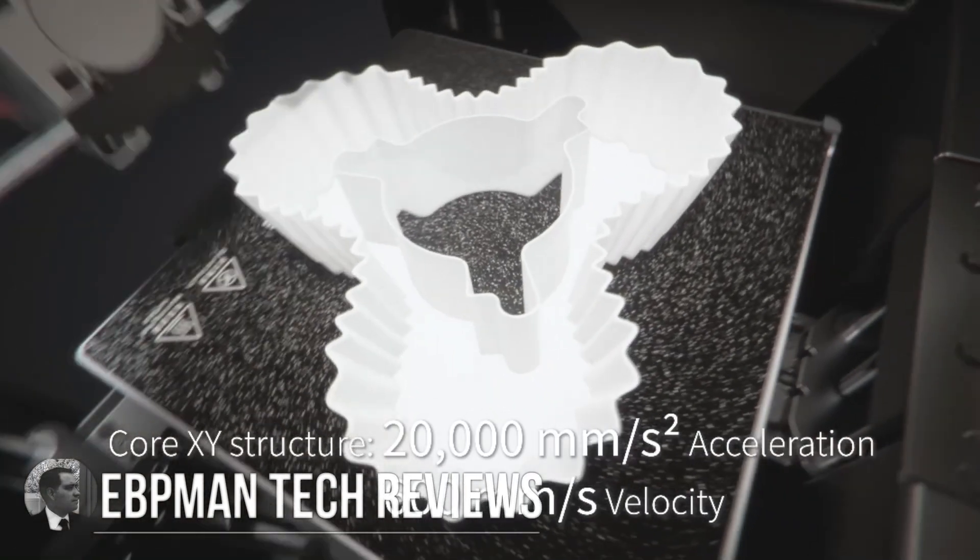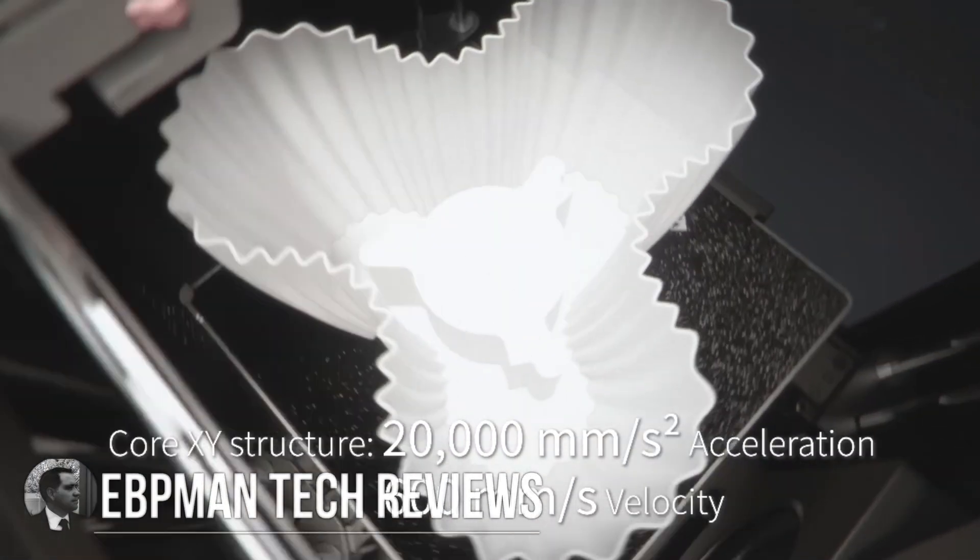Over the last year, 3D printers print faster than ever before. We're talking about speeds from 200, 300, all the way up to 600 millimeters per second. And if you think about acceleration, 20,000 millimeters per second acceleration — moving from one point to another super fast. Today we're going to take a look at one of the printers we've reviewed on the channel, which is in this high-speed category.